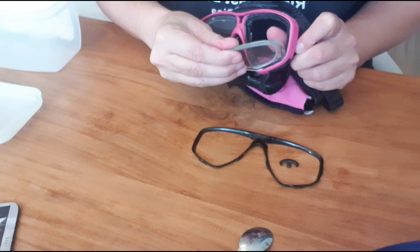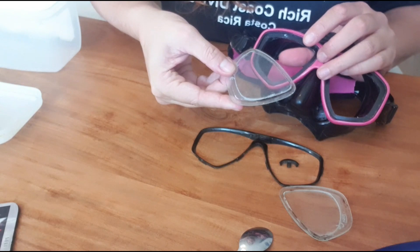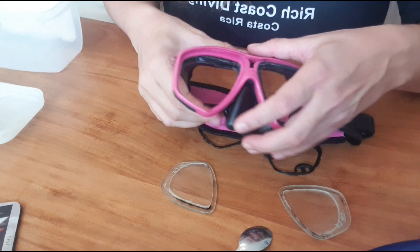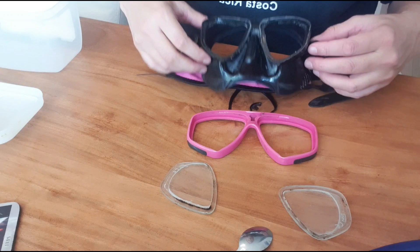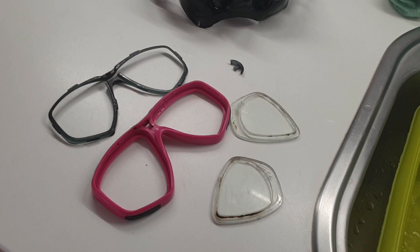Again, no brute force — just gentle pressure is all that should be necessary. And last but not least, it's time to remove the rubber from the pink frame. At this point you have disassembled the whole mask. In my case I could also remove the mask band, but I actually cleaned that a few weeks ago so I'm gonna leave it on for now.